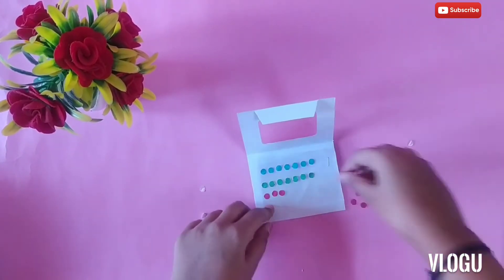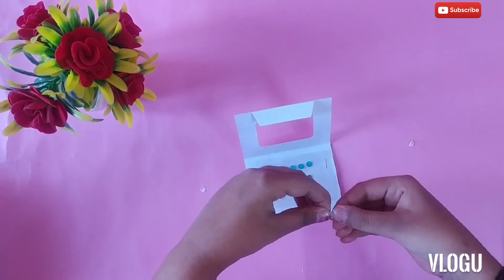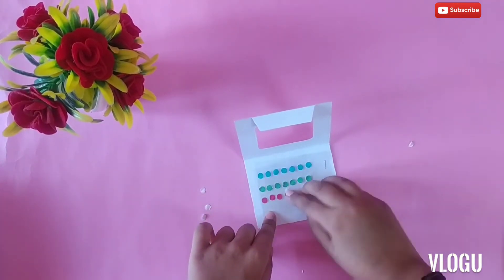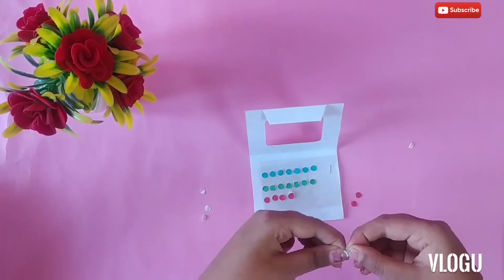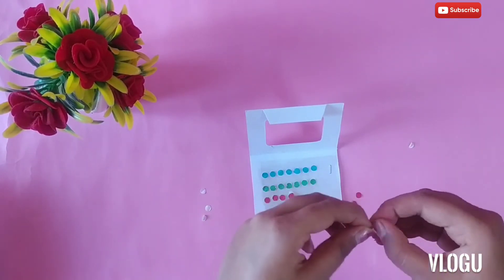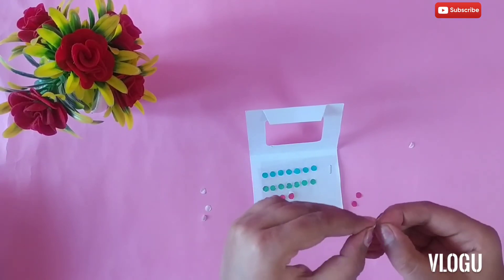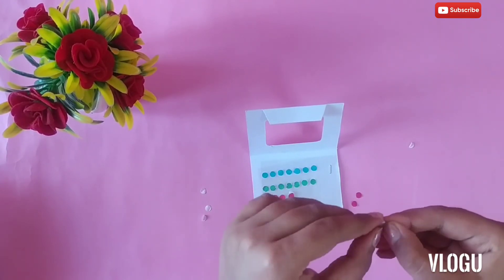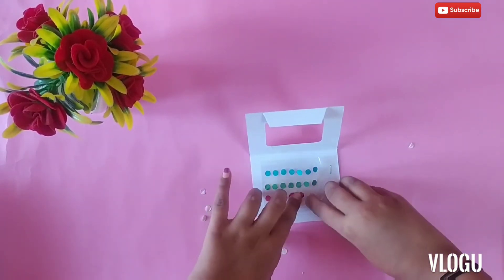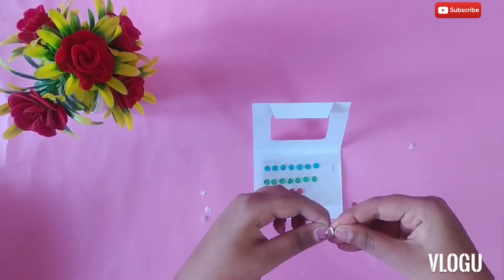Try this bindi and leave your feedback in the comment section. It is very perfect and it is very beautiful to see. Hope you guys enjoy this video — subscribe to my channel.